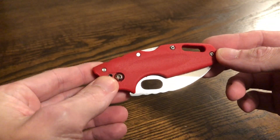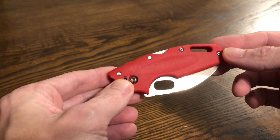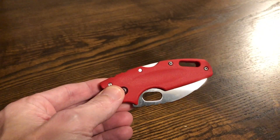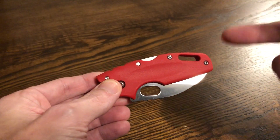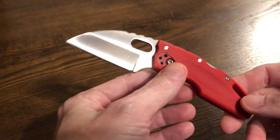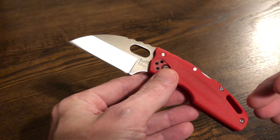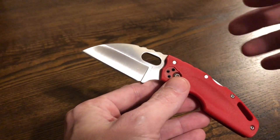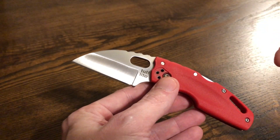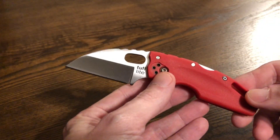I feel like this one doesn't necessarily get the love. Sometimes people just forget about it or dismiss it as just a cheap knife. Is it a cheap knife? Yeah, it's a cheap knife, but it's not a cheap knife, you know what I mean. This is the Cold Steel Tough Light, and that's what I'm going to be talking about. I may have done a review in the past on the Mini Tough Light — it was mini, it was tough, and it was a good knife. This is a better one, a little bit bigger.